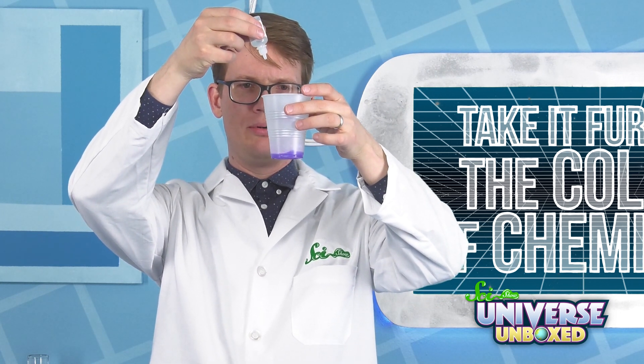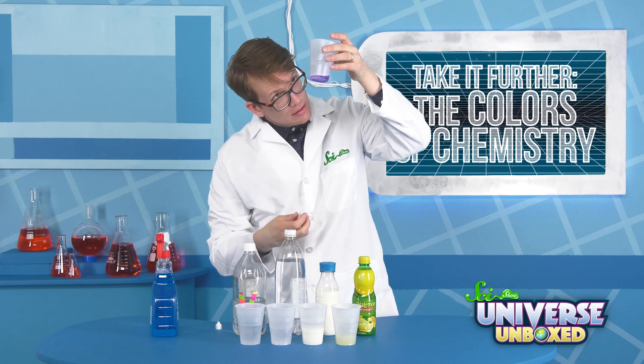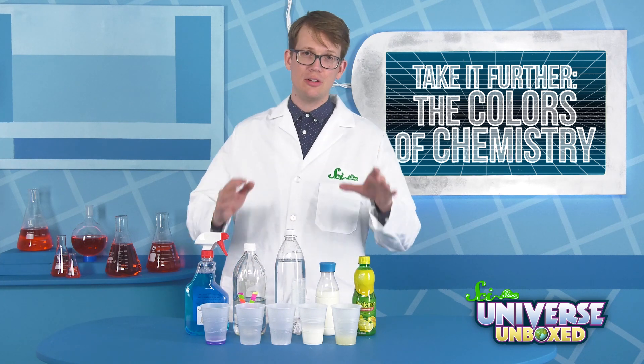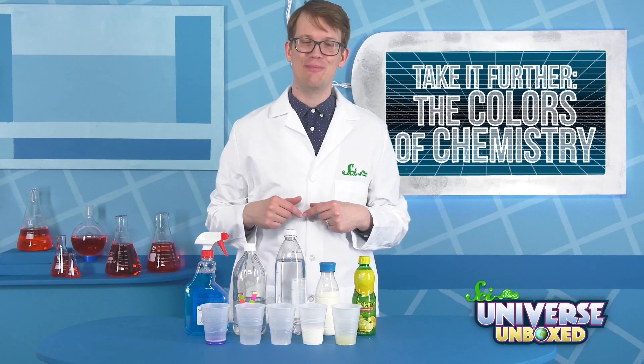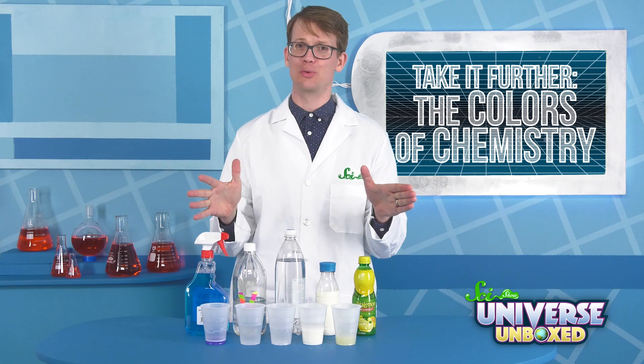That is an immediate purple that we have, because this was blue, and the pink of the phenolphthalein is mixing together to make a really pretty purple. Now, when you're done with this experiment, make sure to empty every cup separately. Do not mix them all together before you pour them down the drain, because you'd never want surprise chemical reactions.